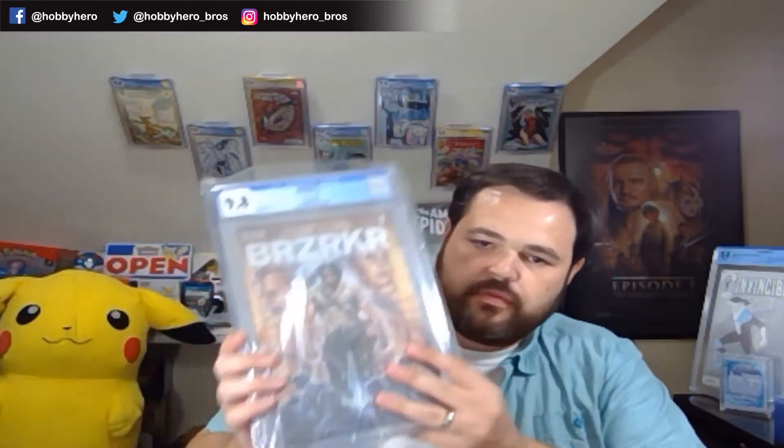Another Brooks foil, another Brooks foil — it looks like I got all four of my Brooks foils in a 9.8. Very nice.